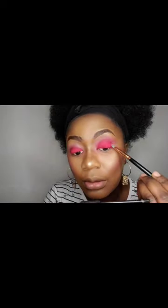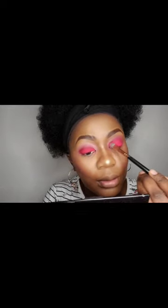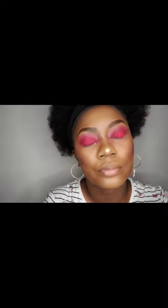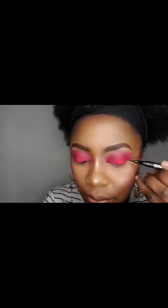When that is done, I will now wing my eye with this Ramell London gel liner, and I am also creating a cat-like look.